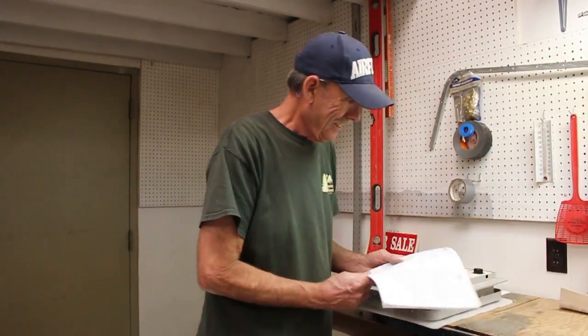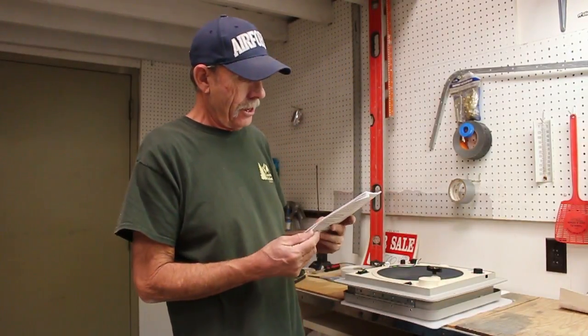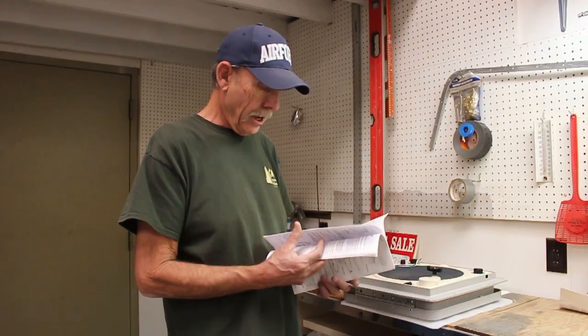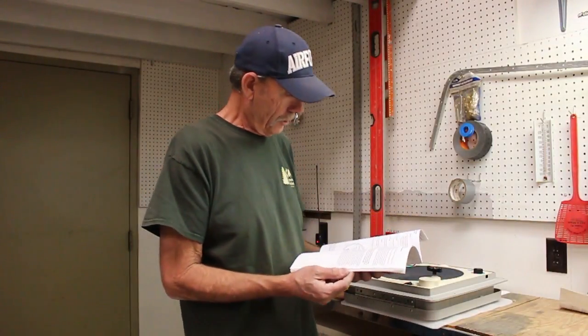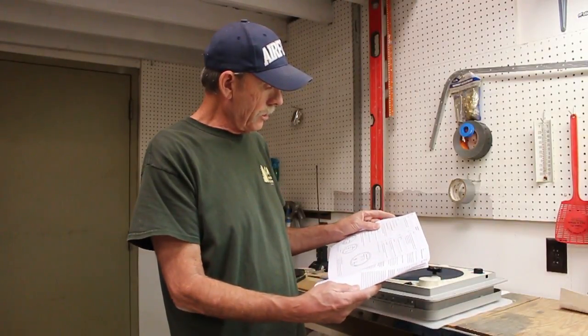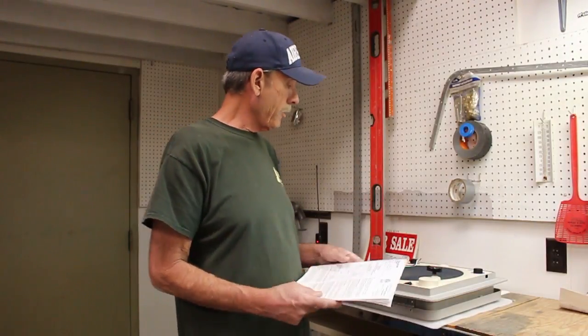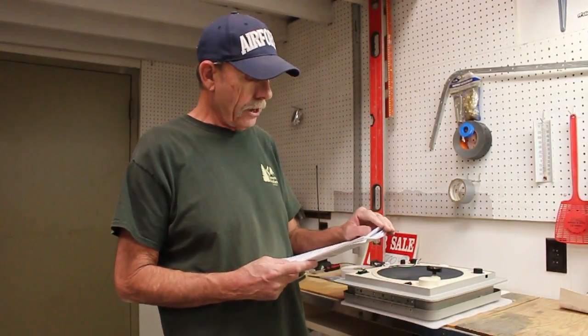I just got done installing one in the bathroom. First thing I want to tell you: right out of the box this is the book they give you. It tells you in great detail how to use your Fantastic Fan in five or six different languages. It goes into great detail on the wall mount control, which is a remote control, but this one didn't come with one — you have to pay extra for that. So this one just has controls on the unit itself.